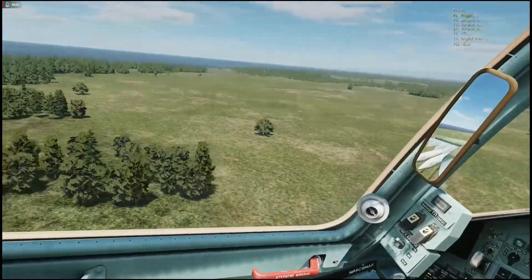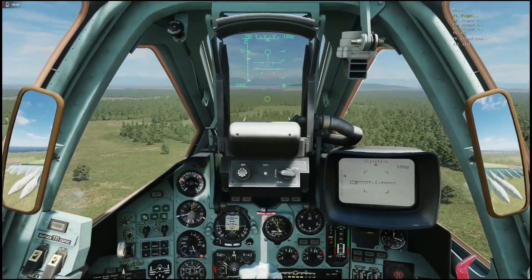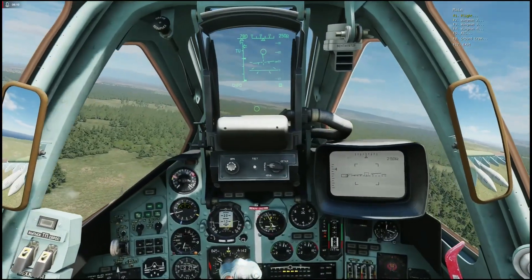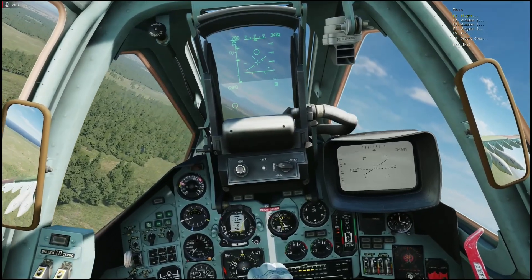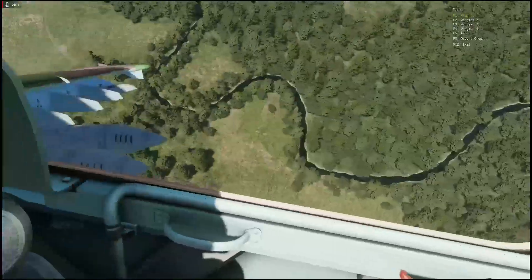The barrels are pointing downwards now, and you can move them back up yourself. If you want to get out of automatic tracking mode, just turn on Shkval.